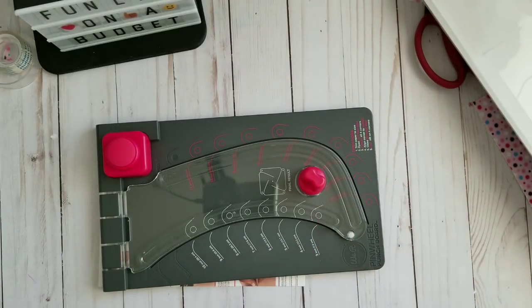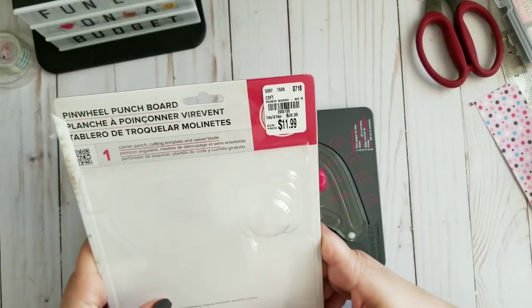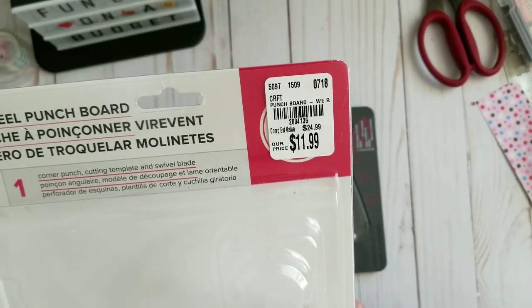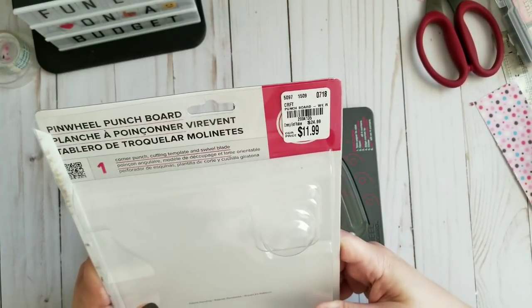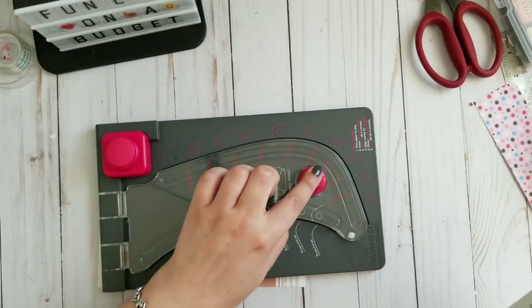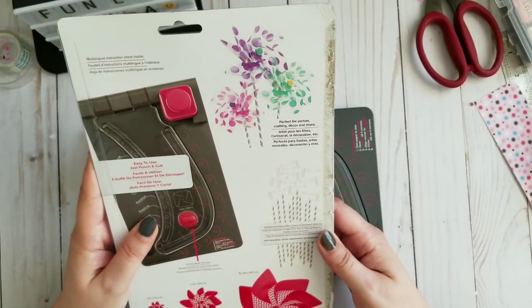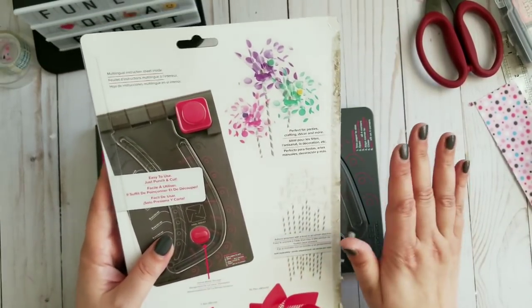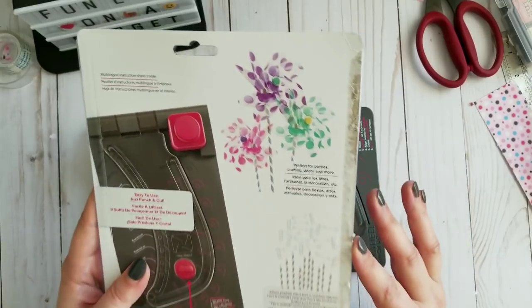Pinwheel! I love pinwheels. If you watch my channel, you know I do. I love anything like a wand or a pinwheel. This is the pinwheel punch board from We Are Memory Keepers, and I got it at Tuesday Morning. It has a corner punch, cutting template, and swift fill blade. It says perfect for parties - I'm throwing a party every weekend, so I need this for sure. It says it has an instruction sheet inside.